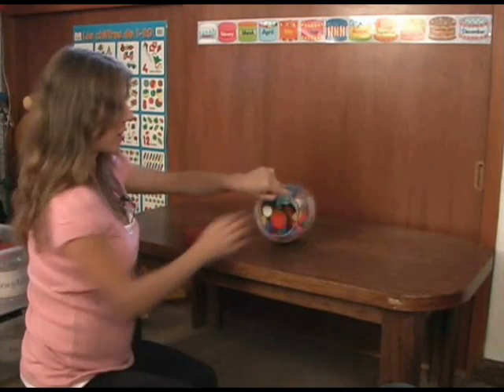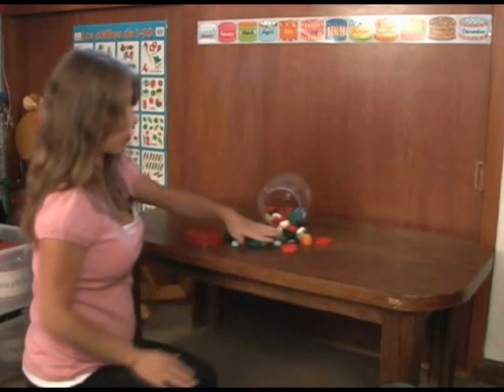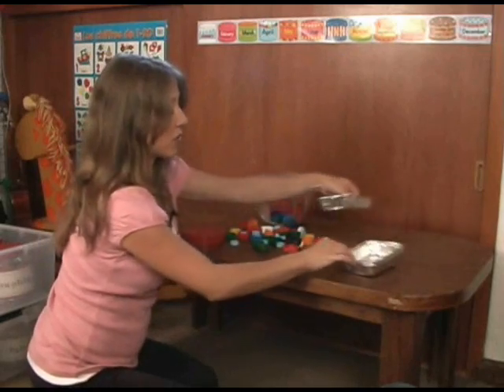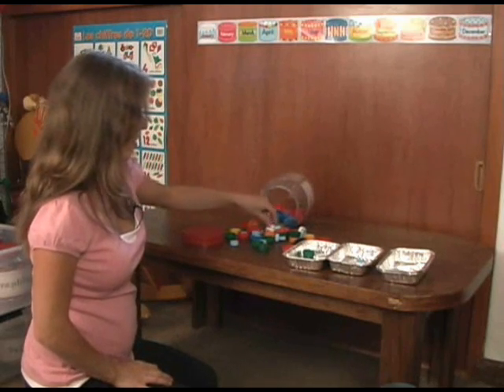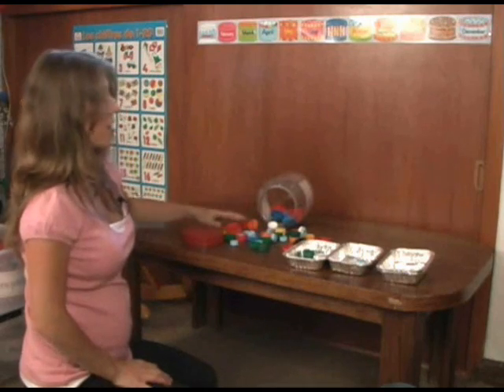Another thing that I've collected is bottle tops. These are a whole bunch of different colors, sizes, shapes. Once again, we use our little containers, and the kids love sorting these — all the green ones, all the blue ones, all the white ones, and on and on it goes.